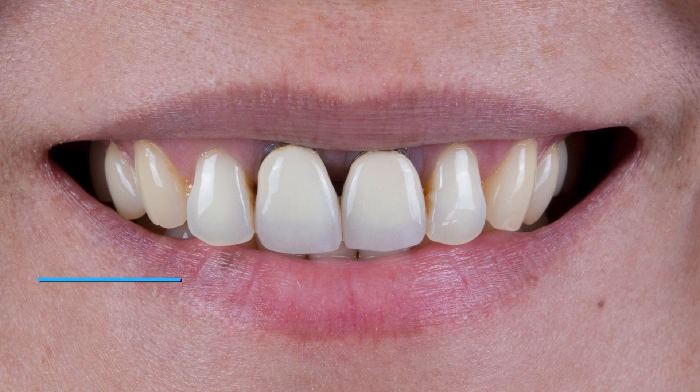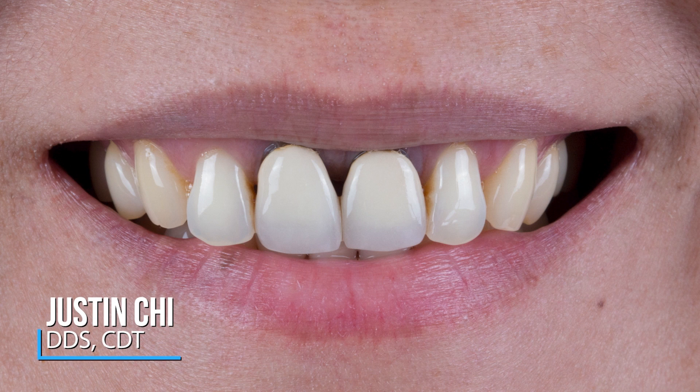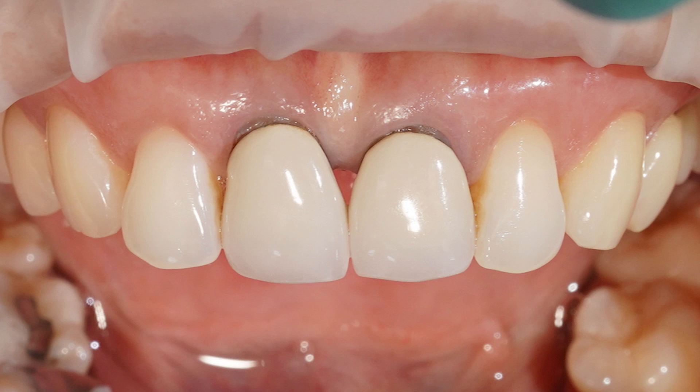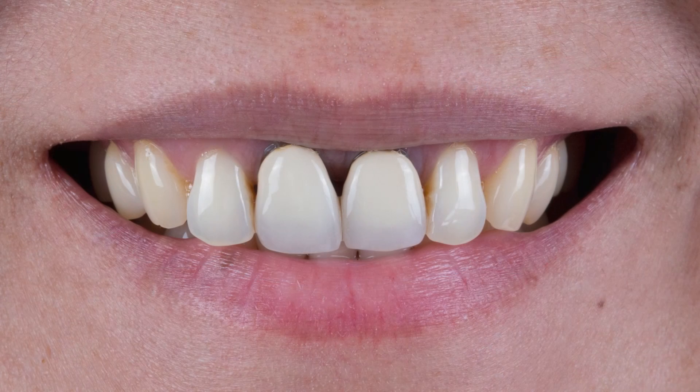For this case, the patient presents with existing PFM restorations on tooth numbers 8 and 9. You can see the classic PFM appearance, especially in the anterior where the restorations and soft tissue have quite a bit of a gray appearance. Having been endodontically treated, the exposed dark tooth structure also lends to the poor aesthetics of these teeth. The contours could also be improved, so we do want to enhance this patient's aesthetic situation with some new restorations.